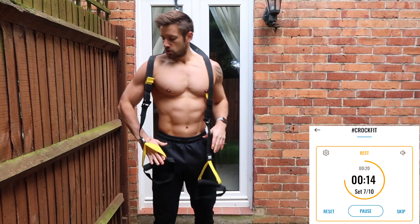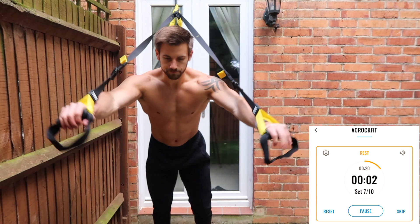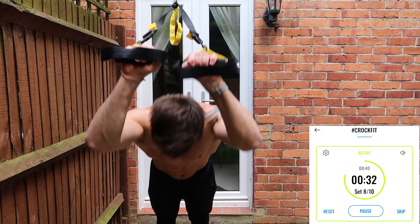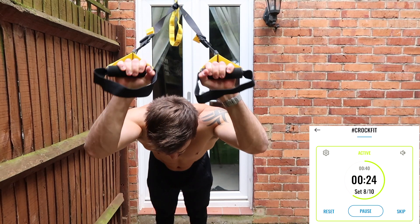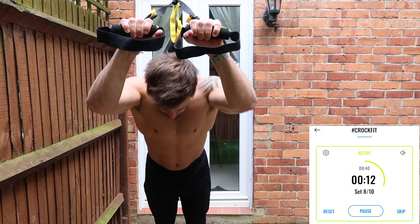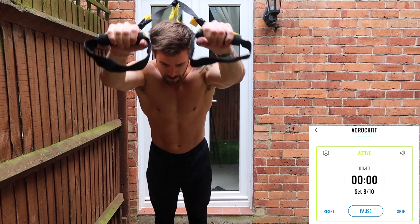Going into the triceps next. You can also change the strap length — that will help you get further down to the ground or further away, depending on how high your attachment is. Triceps — hands above the head, elbows narrow. It's great to do triceps with chest because your triceps are already working in the pressing exercise, and then this will be an isolation for it. Just like back and bicep will work together, chest and triceps will work.